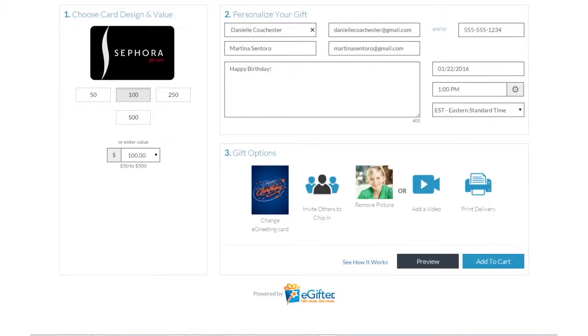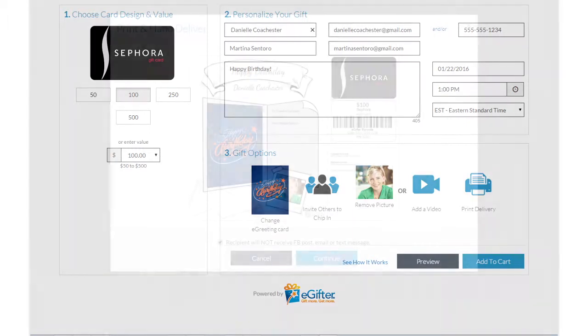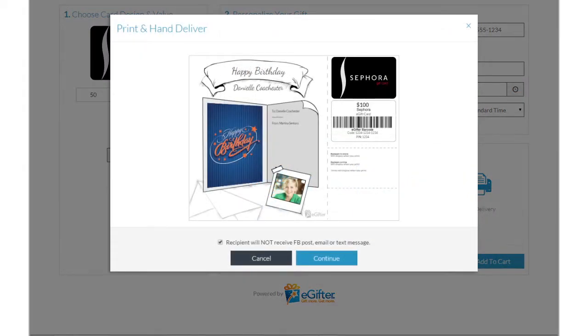eGifter offers the convenience and immediacy of a digital gift card with the familiarity and personal touch of handing someone a beautifully printed gift certificate.